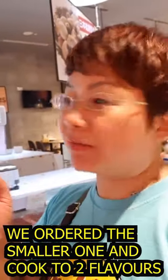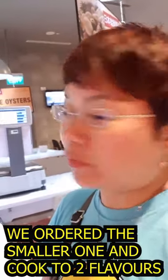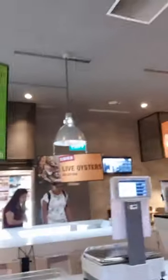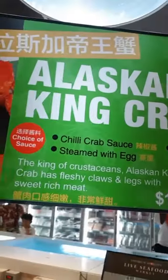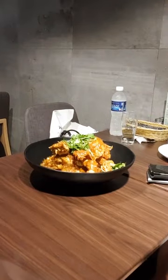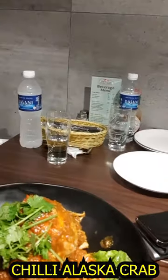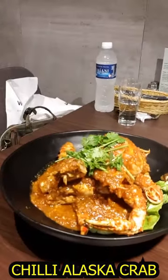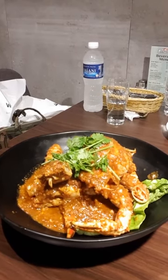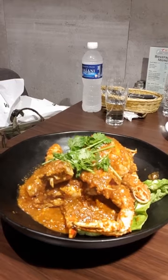So we are going to have it — chili crab with chili crab sauce and also the black pepper crab sauce. And here come our crabs! Alaska chili crab — half of it — and the other half we are doing black pepper crab.